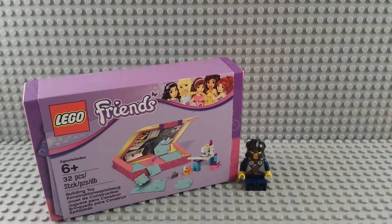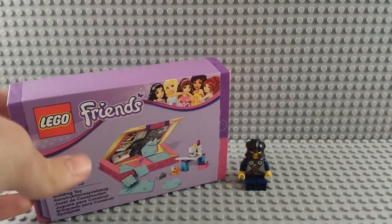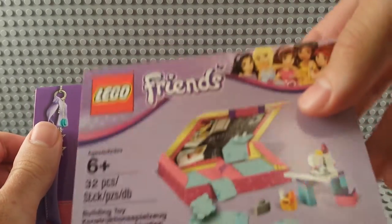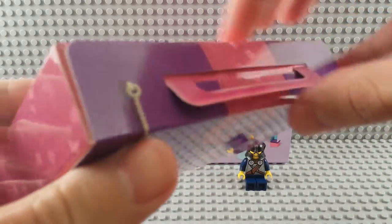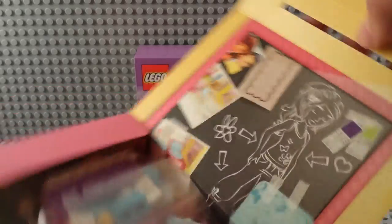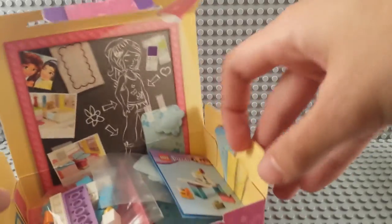I'm bringing you another review. It's called the Friends Interior Design Kit. I don't think I've ever seen anything like it — it looks like it's got fabric pieces and a little sewing machine build and some other stuff. It's got a sleeve and inside that is another box with a little handle. It says Friends on it, and on the back is where I found the item number: 5002929.